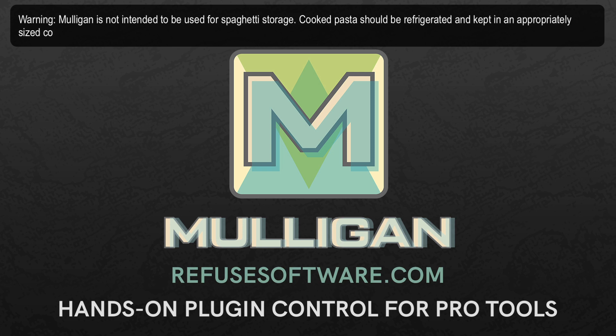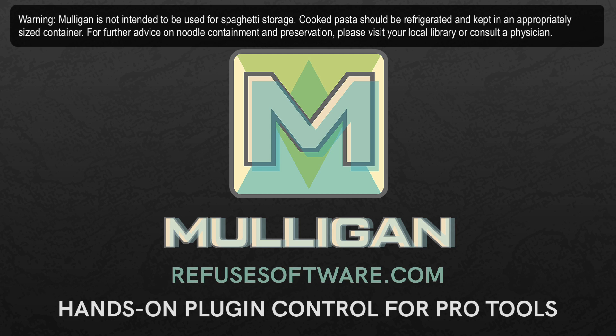Warning: Mulligan is not intended to be used for spaghetti storage. Cooked pasta should be refrigerated and kept in an appropriately sized container. For further advice on noodle containment and preservation, please visit your local library or consult a physician.